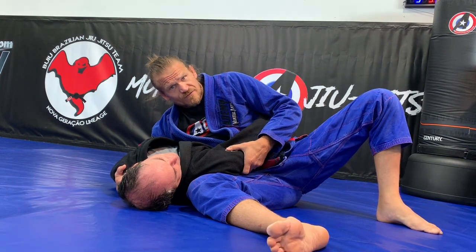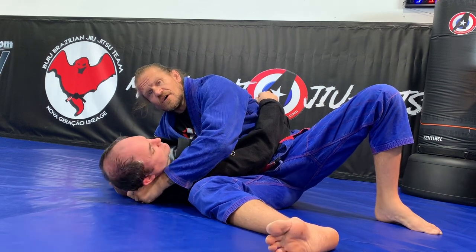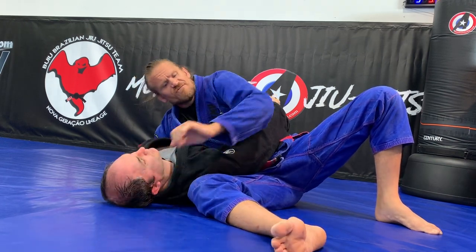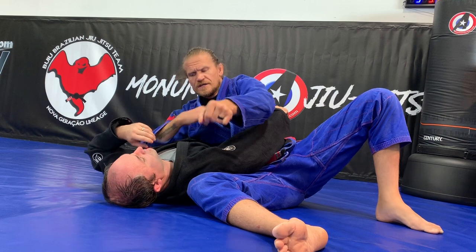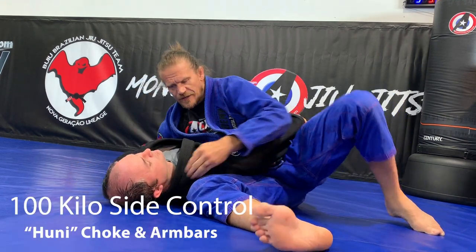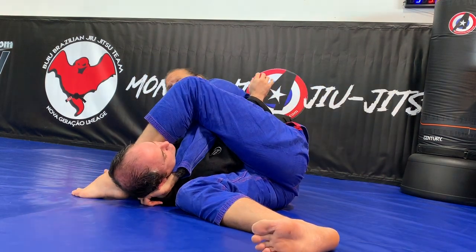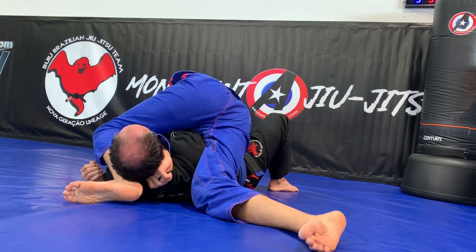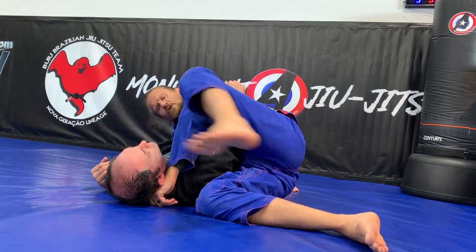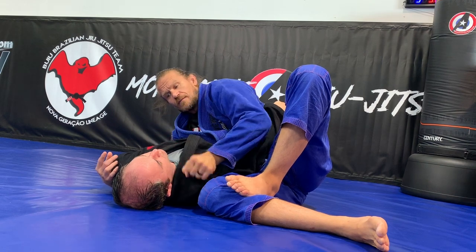Once I'm here, I'm only a few steps away from several submissions. The first one is going to be thumb behind the collar. I want this part of my forearm to go across the front of the neck, so I kind of need to rotate my arm this way. I step over his head, and now I rotate down and into that position. I'm going to be pulling this leg back towards this leg to make sure I get that choke on my arm.